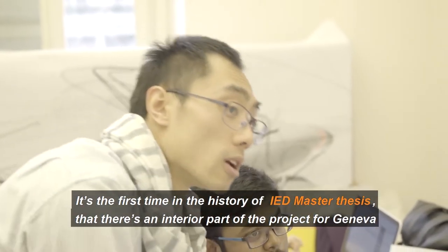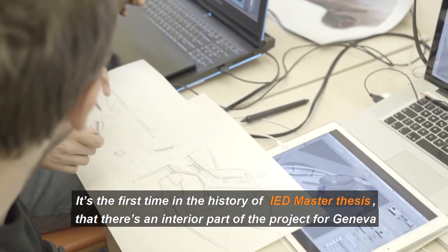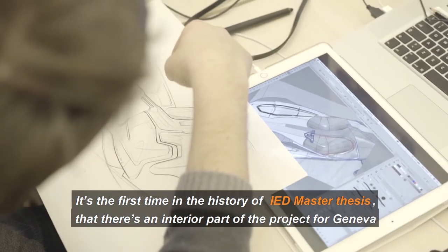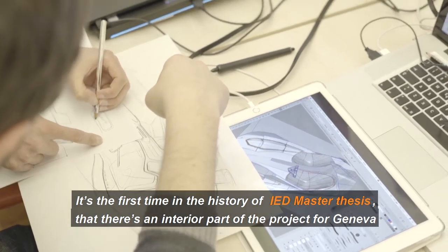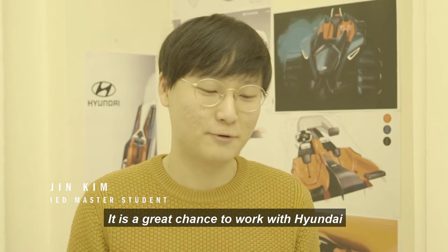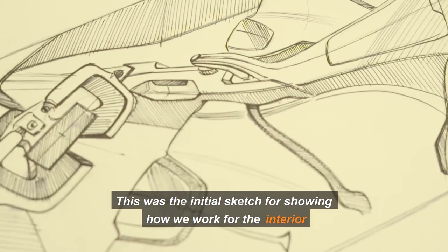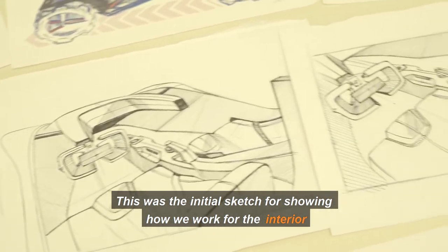It's the first time in the history of IUD that there's an interior part of the master project for Geneva. It is a great chance to work with Hyundai. This was the initial sketch for showing how it works for the interior.